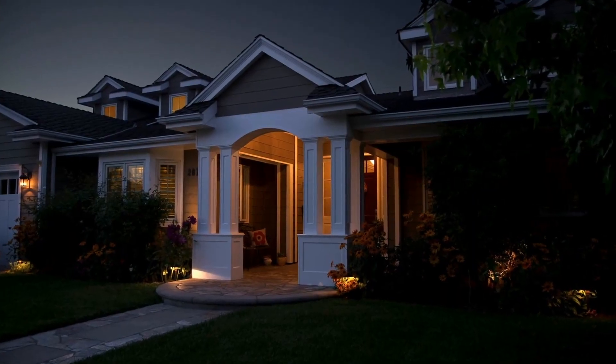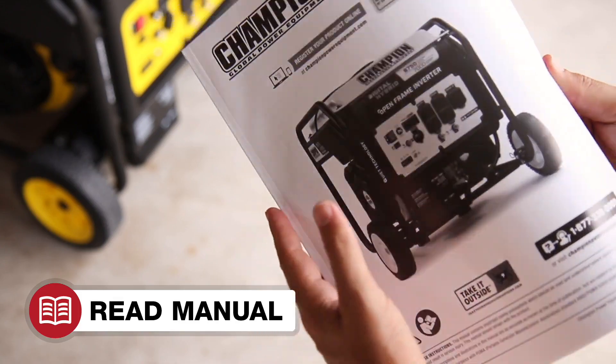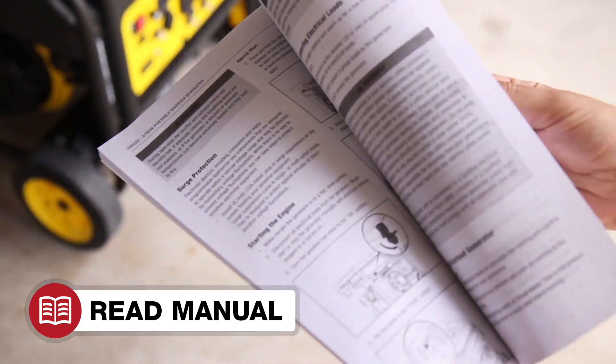This unit is also powerful enough to run your major household appliances during a power outage. Read your operator's manual to easily get your inverter up and running.